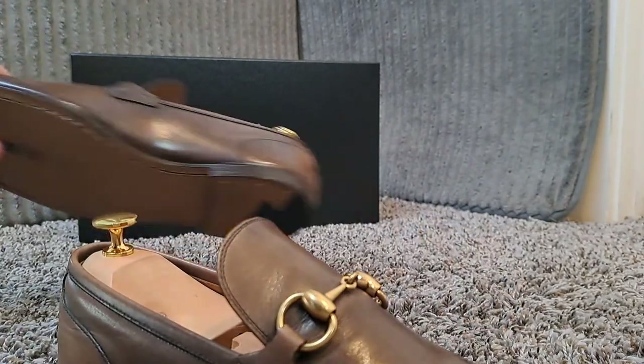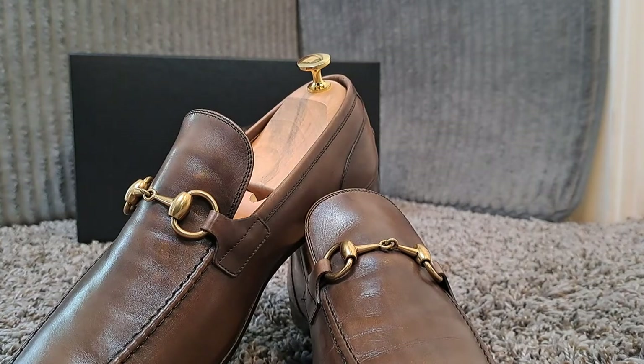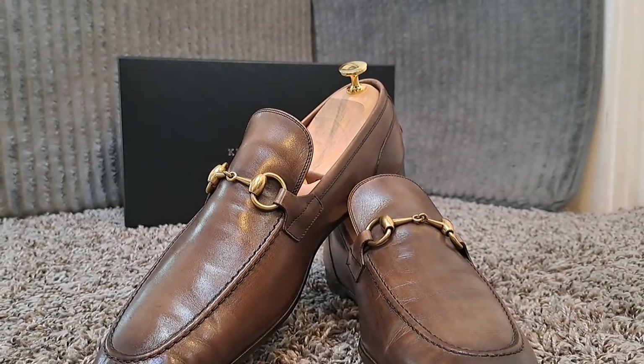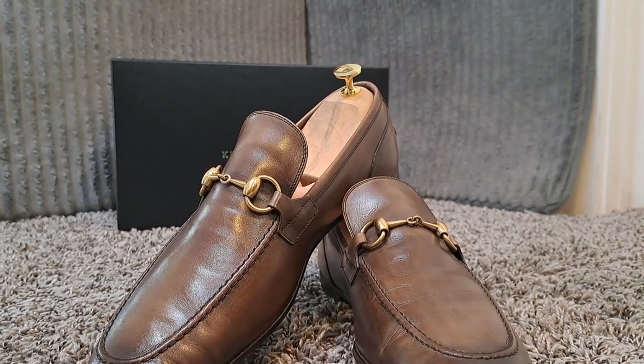And here's what the shoes look like with the polish. Very beautiful job.